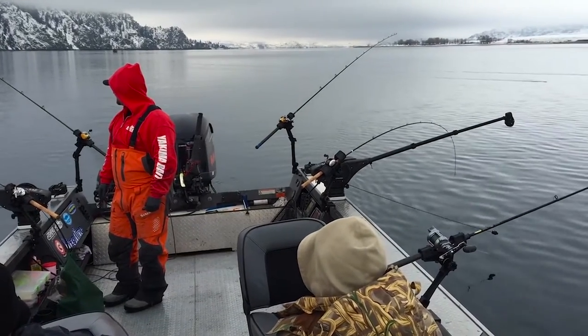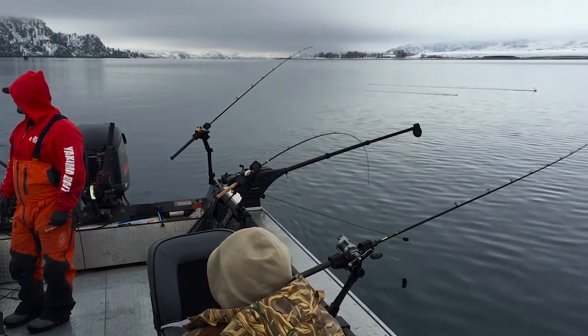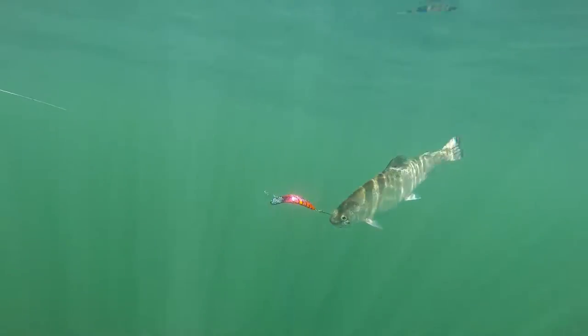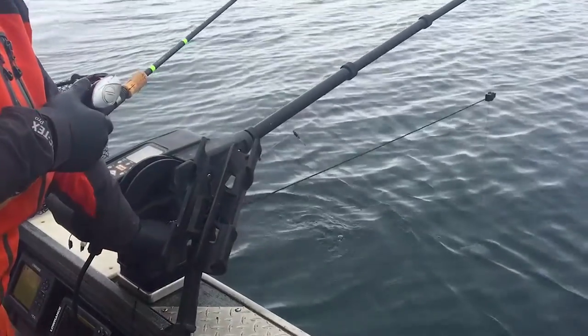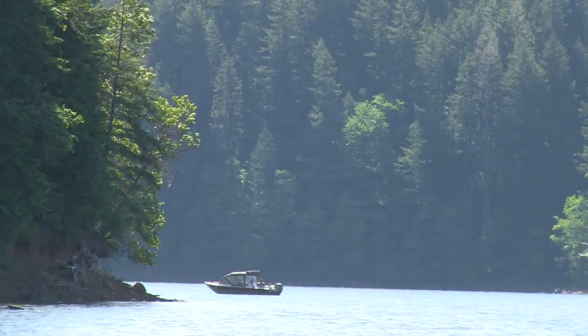One of the beauties of the Maglip 2.5 is that it can be trolled multiple ways. It can be flatlined, it can be trolled with an inline or dropper sinker, it can be run off of a downrigger, it can even be run off of a planer board.